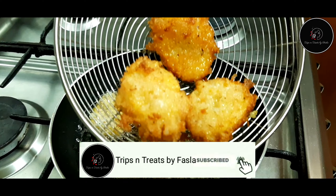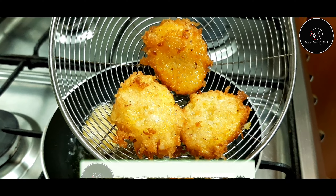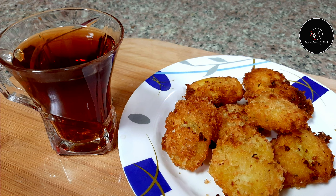We are going to eat a snack for a meal. We are going to make crunchy coconut banana bites.